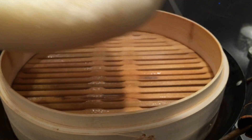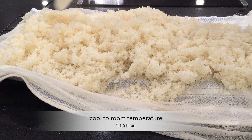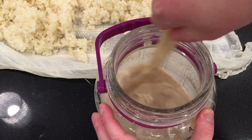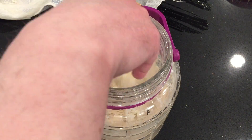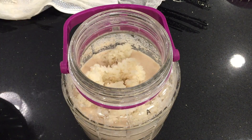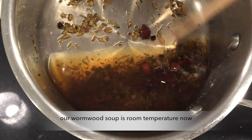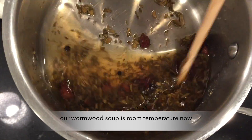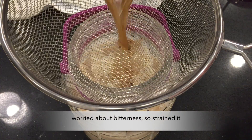After it's done, lay it out to cool. After it's cooled to room temperature, add it to the starter — this is our second stage. Our wormwood soup is also at room temperature now. Because I'm worried about how bitter the wormwood is, I'm going to strain it out and not leave it in there.